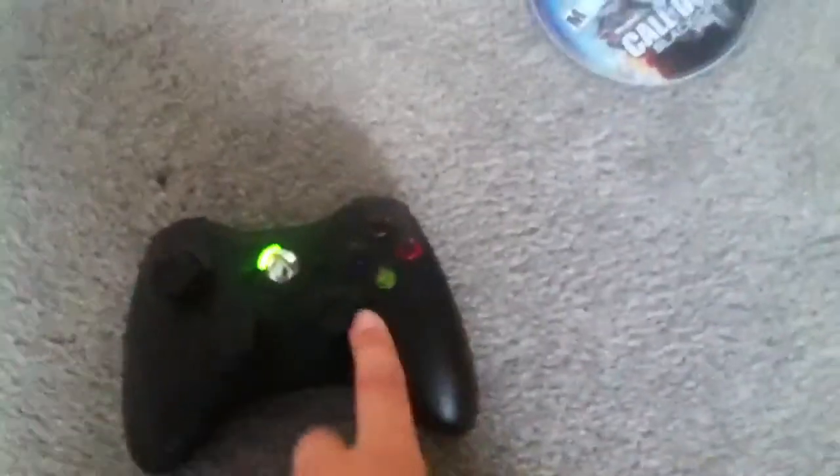What you're going to need to do is click Y on your controller, and then hit eject on your Xbox at the same time. Just make sure you click Y and the eject button at the same time.